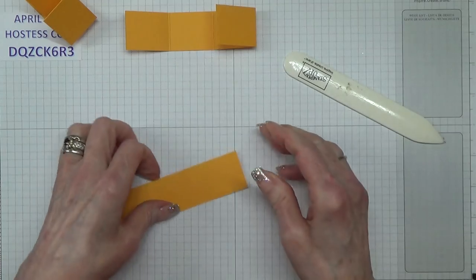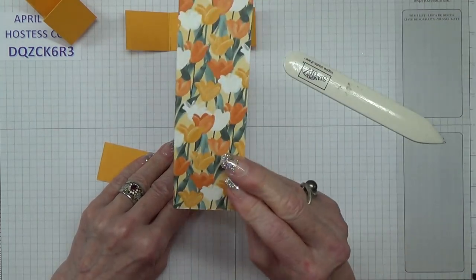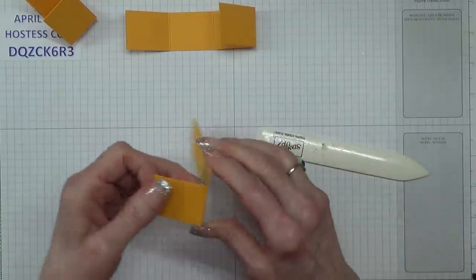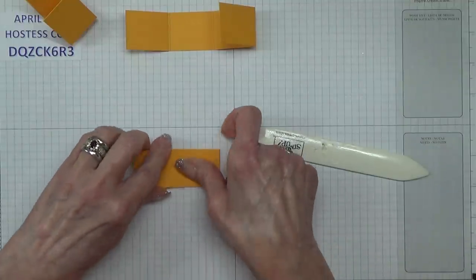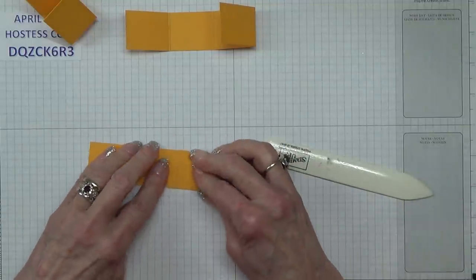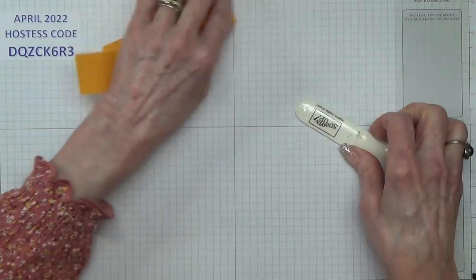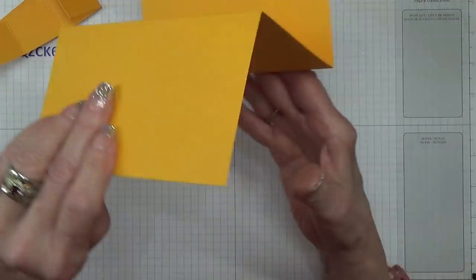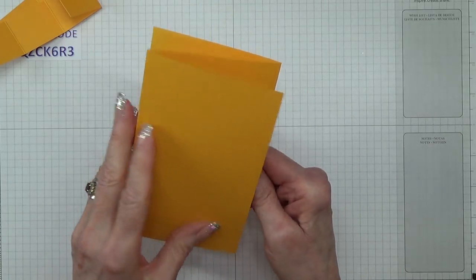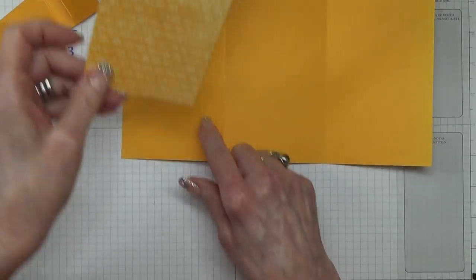I think it was Mango Melody that I mentioned recently — I was using that design and I said at the beginning I don't really like Mango Melody, but since I started using that Designer Series paper I'm really quite fond of it now. If you find one's not lined up properly you might need to apply a bit of pressure on it.